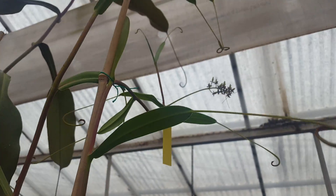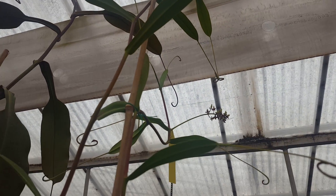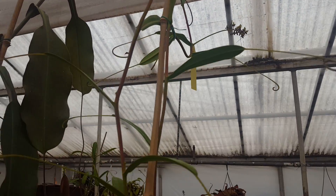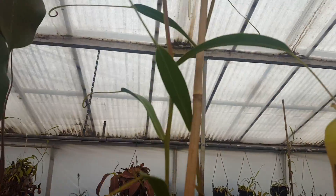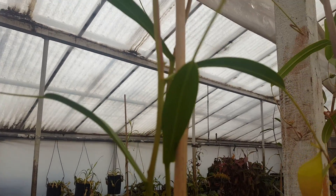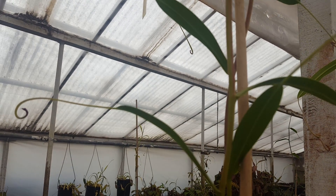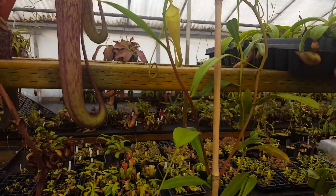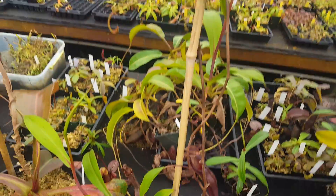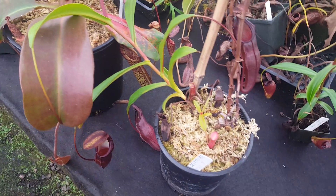We do have a flower on here that we pollinated a little bit ago. It's a little hard to reach because this vine is about six feet tall. That just got pollinated — the tag is hanging upside down so it's hard to read, but it looks like we got some Robcantleyi and some Sibionensis in there. There's no guarantees that any of those take, but making our own Densiflora Robcantleyi would be fun, and Densiflora by Sib sounds really nice.